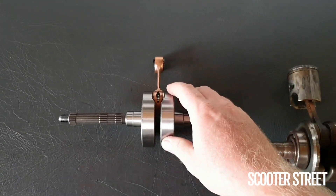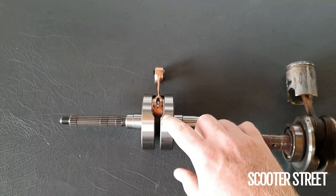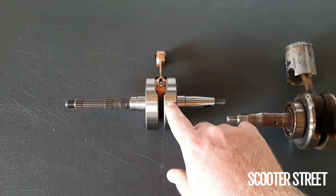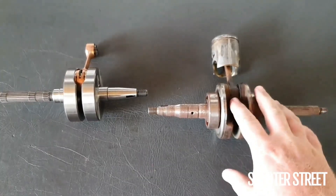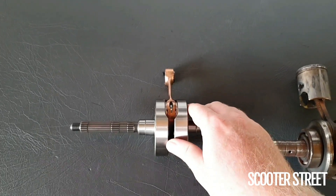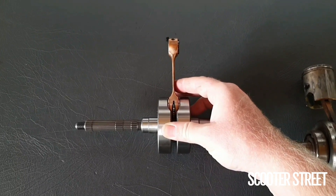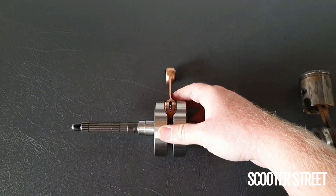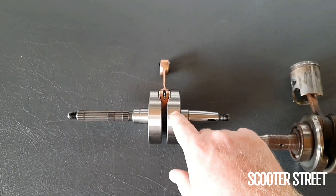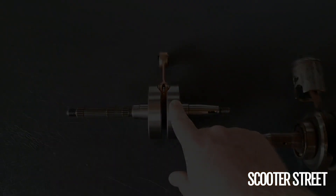So obviously more potential for power there — more compression equals more power in almost every circumstance. The other main idea behind these is this is a far stronger crank made of stronger materials, and the machining quality is absolutely excellent. Certainly for someone who has a lot of kilometres on their scooter, or is looking to really push the performance boundaries, putting a performance crank in is definitely going to inspire a lot more confidence to push a bit more power out of it and have the bottom end of your engine cope with it.